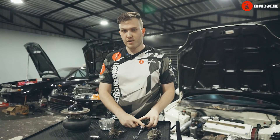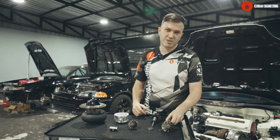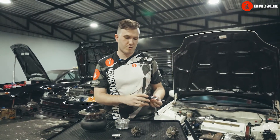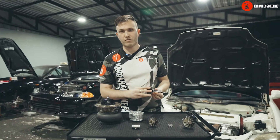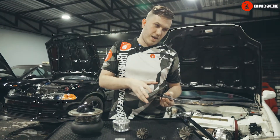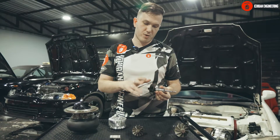There is a misconception among people thinking a ball bearing turbo will spool up faster than a journal bearing turbo — that's not really true. The boost threshold of the car, meaning what RPM the turbo comes on boost, really depends on the size of the turbine, the weight of the turbine, and the size of the impeller. It really doesn't have much to do with the bearing system in most cases.